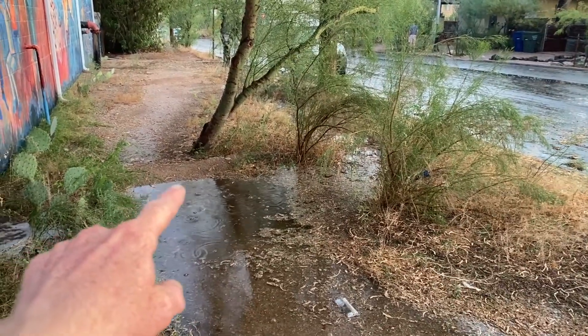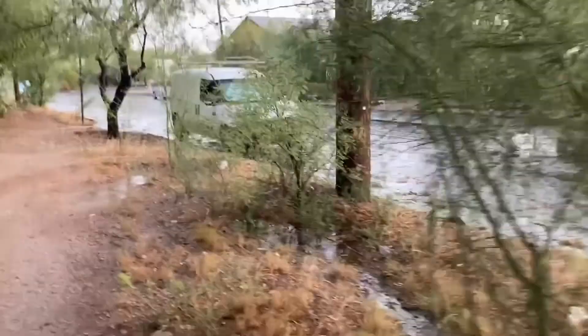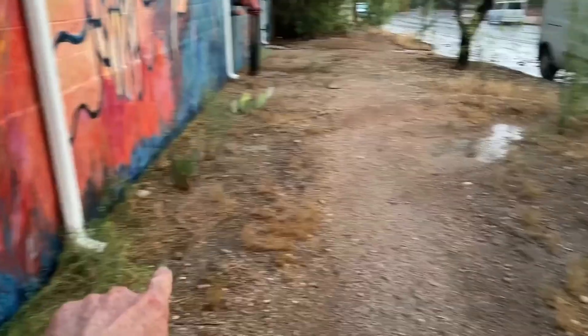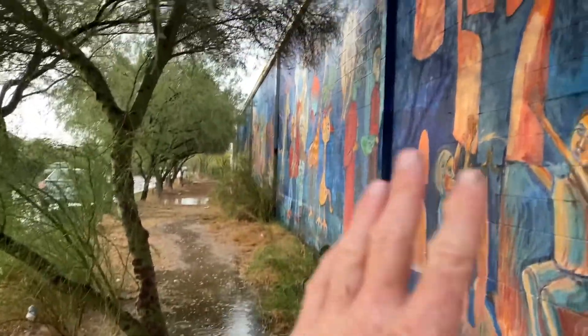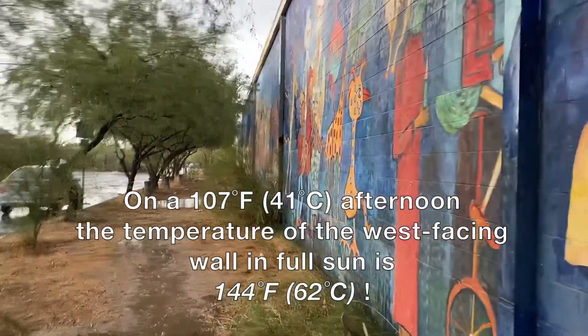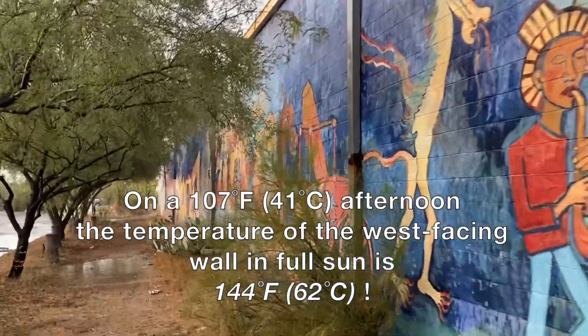All the roots of the trees and other plants we've planted help break up the soil so more water infiltrates. Once a basin fills, it can overflow to fill the next. There are additional scuppers that add to the flow. This uninsulated masonry wall used to just cook because the hot afternoon sun from the west would blast this wall, making things uncomfortable for folks inside and increasing utility costs due to the increased need for mechanical cooling.